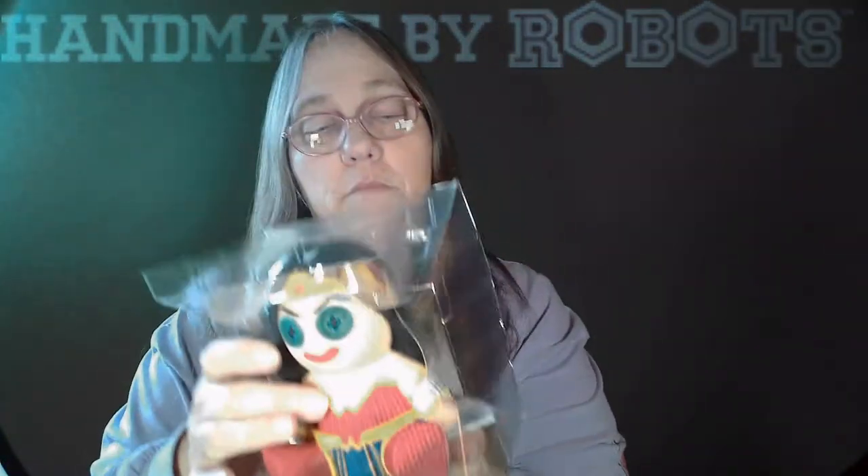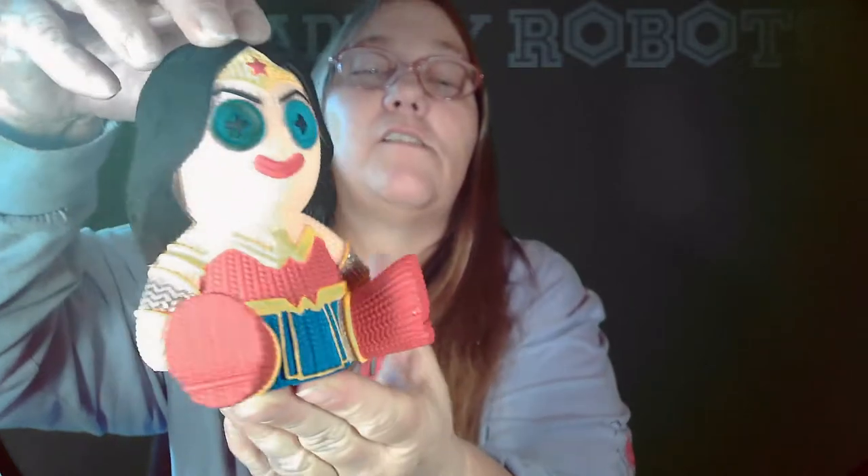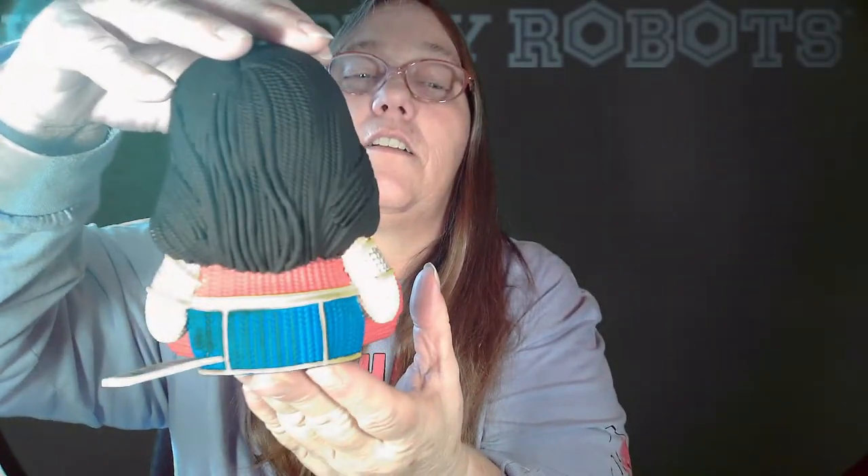I know with Funkos everything stays in the box, but I think with these, I think for the detail you're going to need to take these out of the box — at least take it out once, check it out. Then you can always put it back. They do come in the plastic to hold them. And if you don't take them out, you don't see certain detail like the tank. How awesome is that? And when you look at it, you can see this is amazing. Just literally amazing.